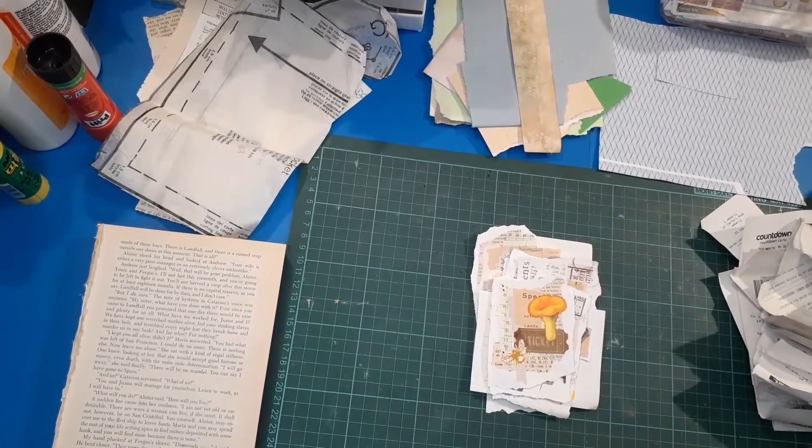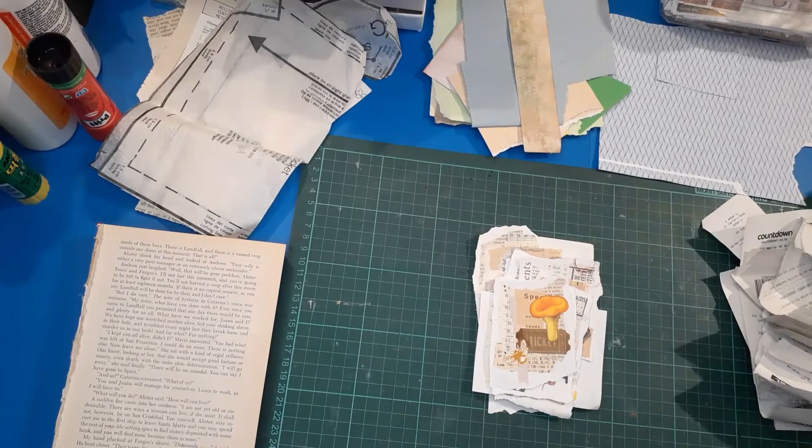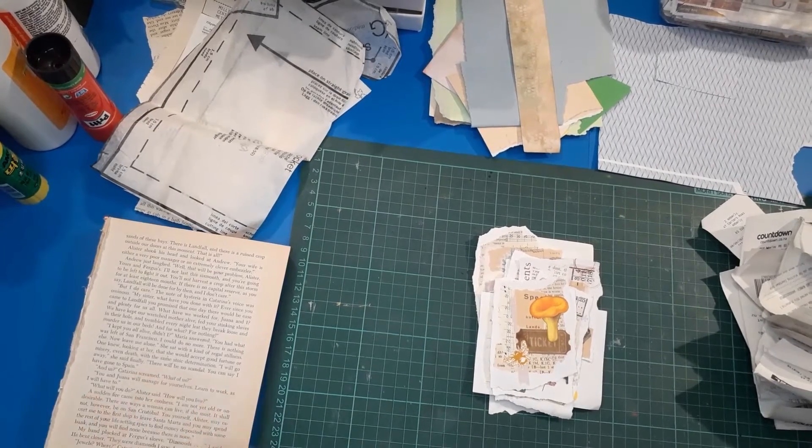Good morning everybody, welcome back to my channel. It's Belinda here from VisualizedNZ. I'm planning on doing a bit of fun collage this morning, hopefully you'll find that okay.